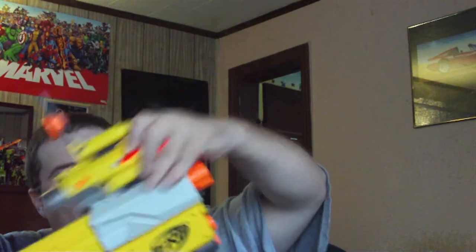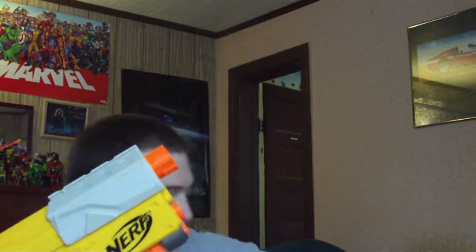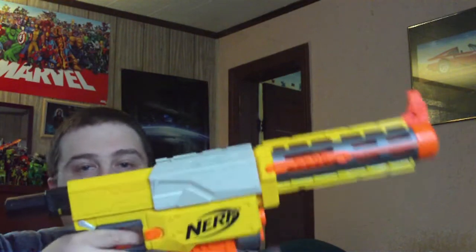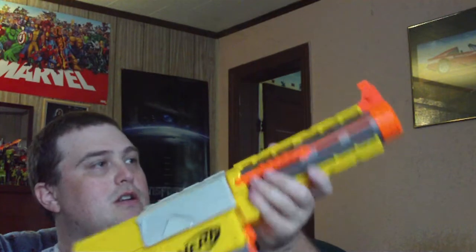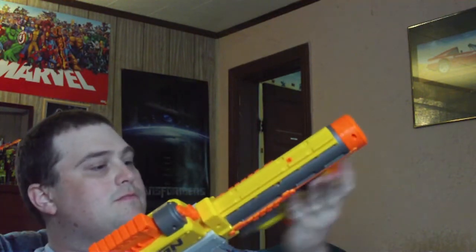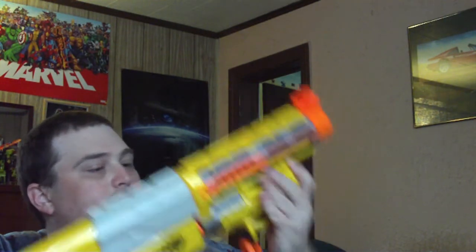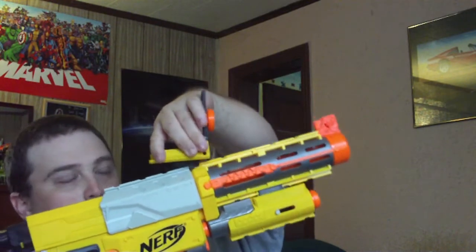That's one way you can do it. Or you can just go with the front full-on blaster. If you just want to pop that down, you can also mount the laser on top. Or you can mount the scope on top. Doesn't really matter.